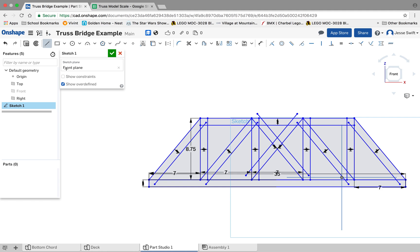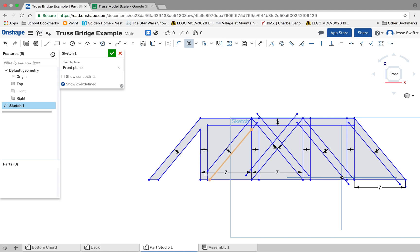Actually, we're going to connect some of them — let's make an outline. I'm going to trim that, trim that, and trim off this whole bottom piece too. We're just going to trim away everything we don't need, kind of like chopping away everything, so that way we just have the outline of our truss.